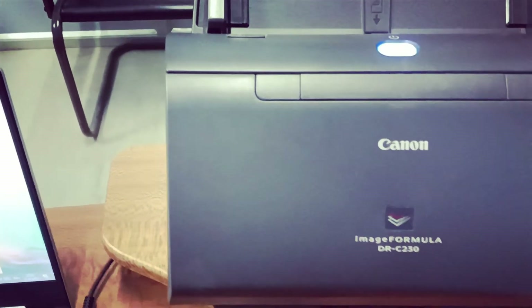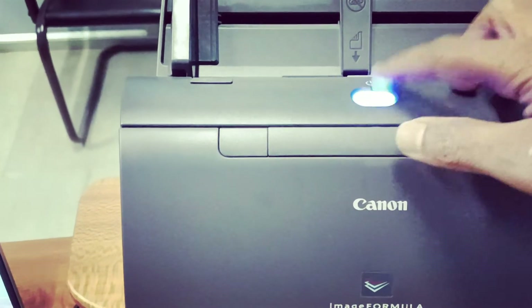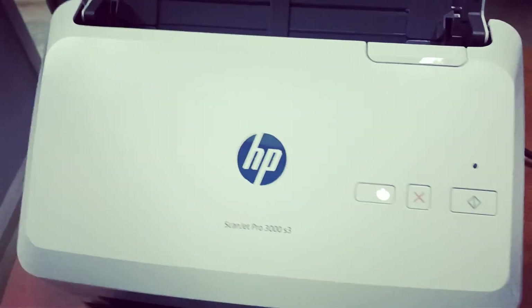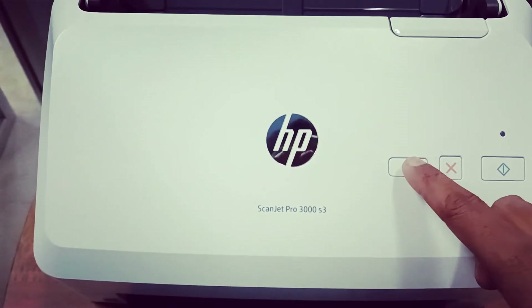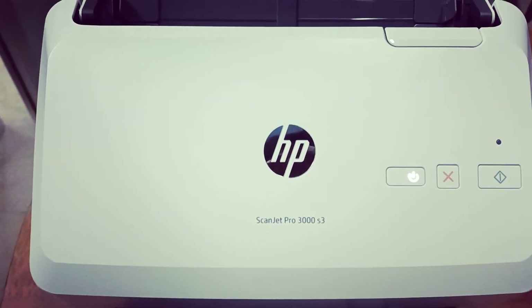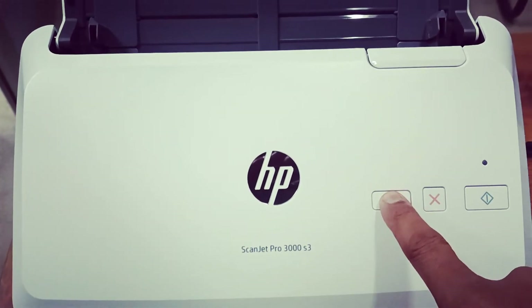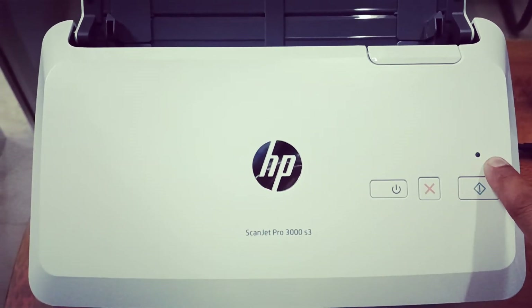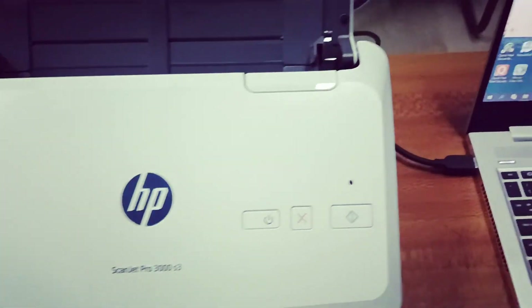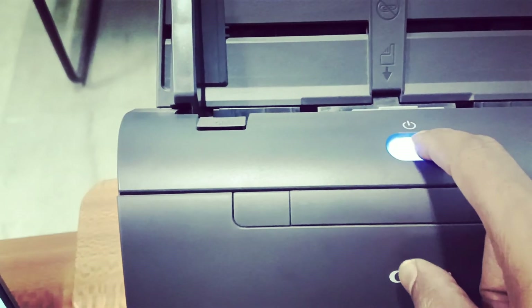So friends, in this video you will learn how to turn off this scanner. Simply, if you just press the power button, it remains on — see, I'm pressing the power button and it's remaining on. To turn off this type of scanner, you just need to press and hold the power button. See, it turns yellow-orange and now it's off.